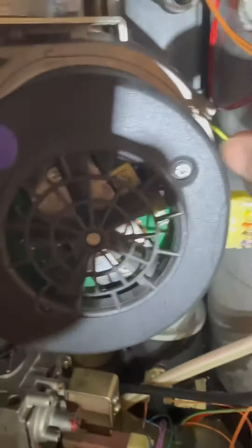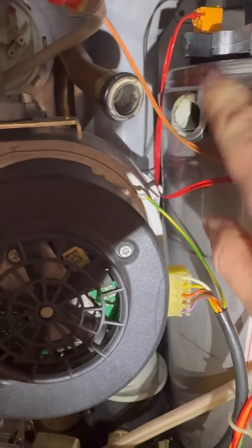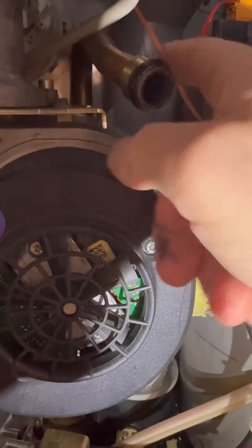Get rid of those dirty old rubbers, pop new ones on, fresh bit of lube - never have too much. Wiggle the new one on till it pops in.